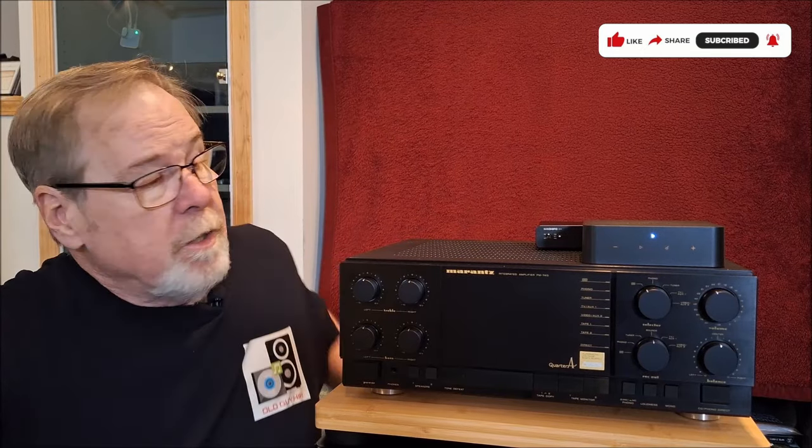Hey everybody, Ed Holmwood, Old Guy Hi-Fi Channel. I hope everyone's doing well today. Today I wanted to do something kind of cool — I wanted to show you how to add equalization and room correction to your vintage Hi-Fi gear. And it's actually quite simple.